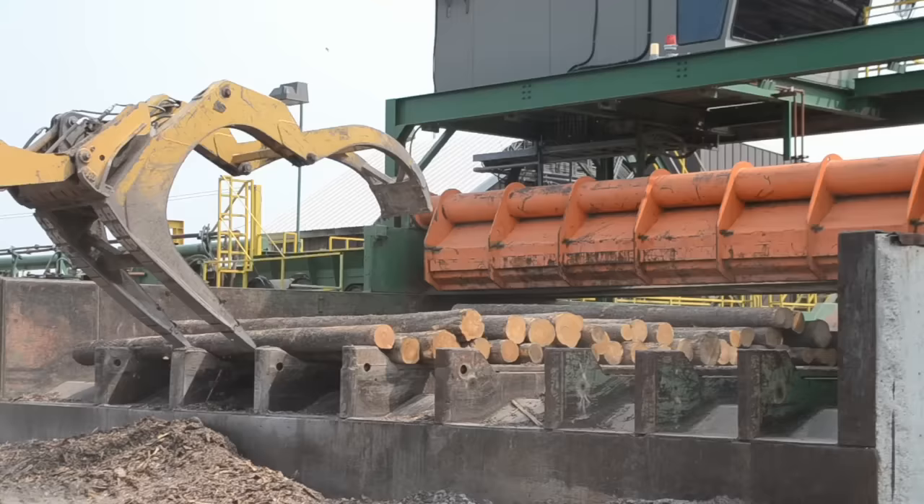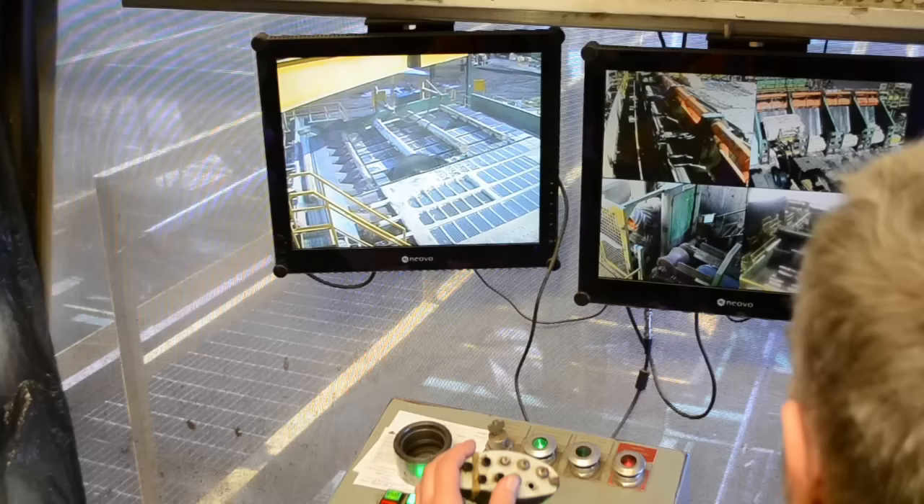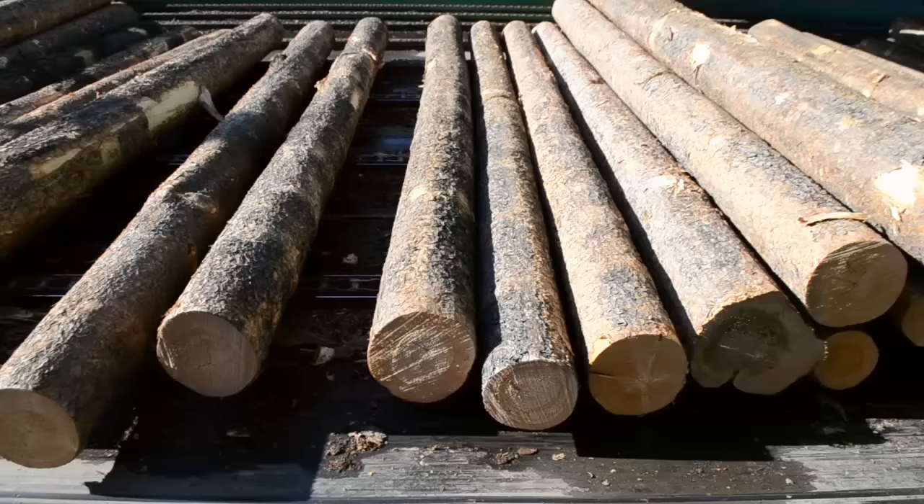The bucking station is almost fully automated, with movement of logs controlled by computer and photo-eye interaction. The logs are then loaded onto a conveyor which takes them to a debarker.